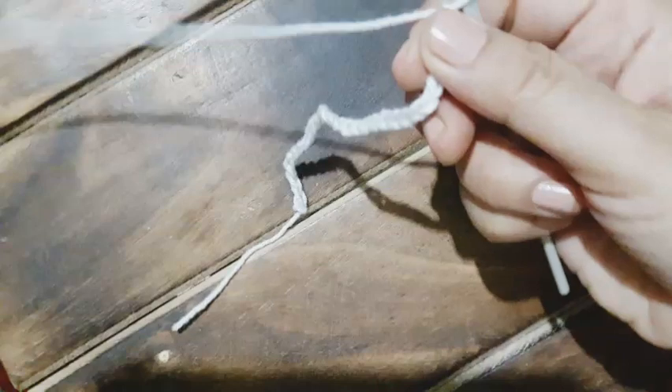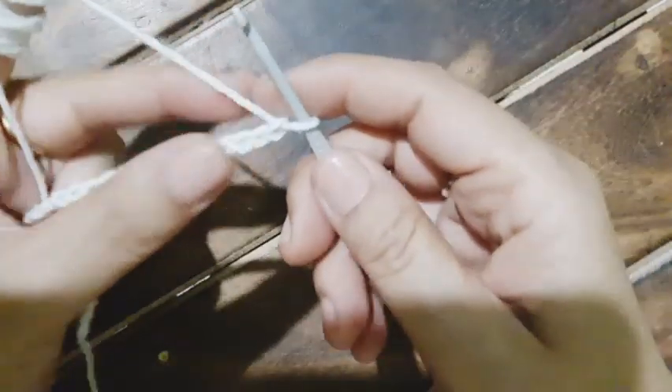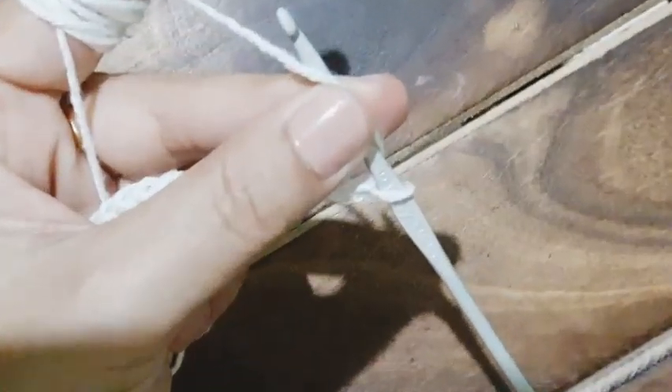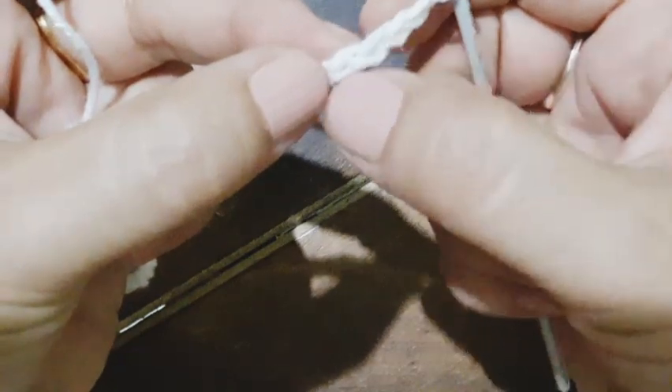My yarn is a bit coarse and I have taken a number 10 hook. My chain of 29 is done. Please watch carefully — I am going to count the chains and work a double crochet into the fourth chain from the hook. One, two, three, four — there I am going to work a double crochet.